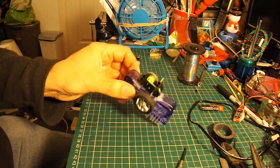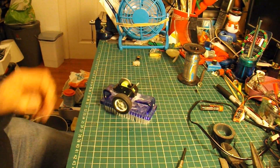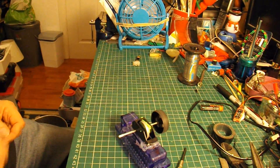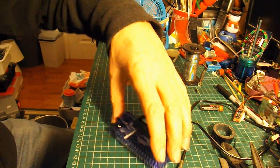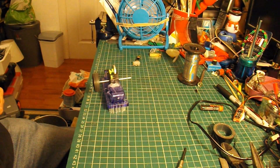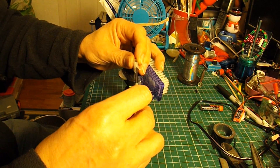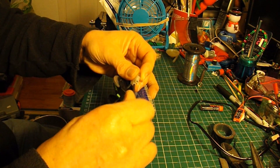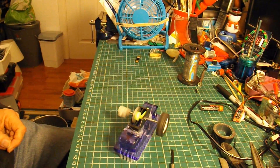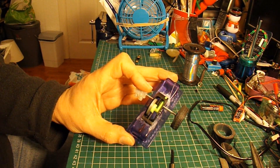Just out of interest, without the offset weight it still moves a bit. Obviously there's still some unbalance there to make it vibrate — just a little bit of unbalance.